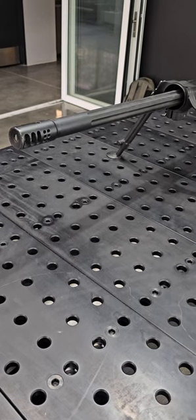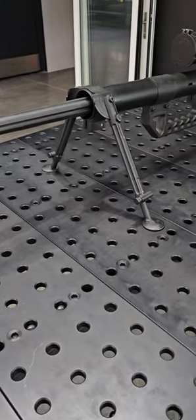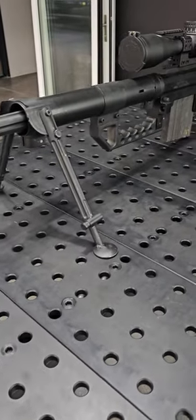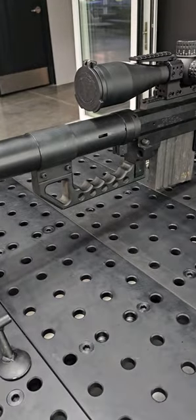Okay fam, back at Covert. Look, when you come to Covert, you get to see things that you do not see every day.